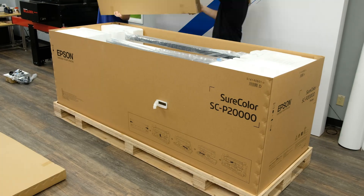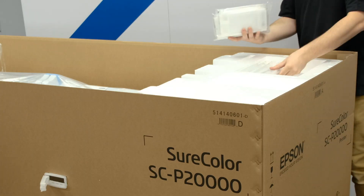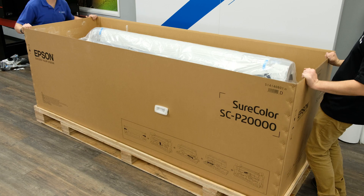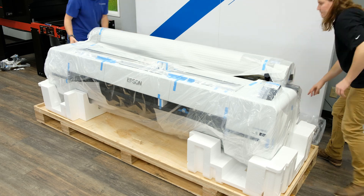Remove the accessories and place them in a safe place for later. Make sure to collect the starter ink set and put them aside as they will be needed to charge the system. After accessories are removed we can take off the outer shell.